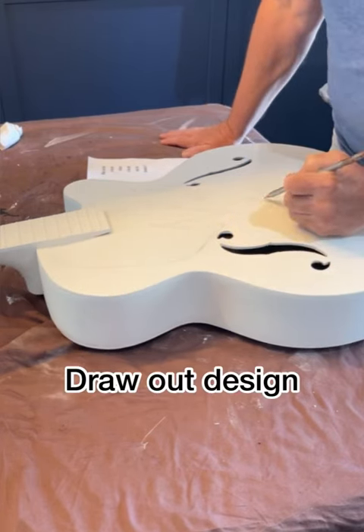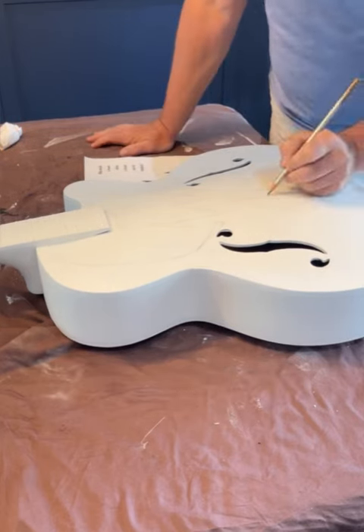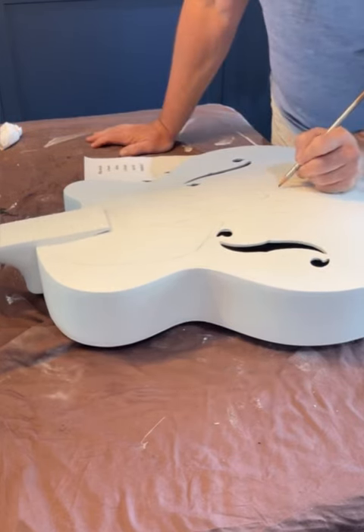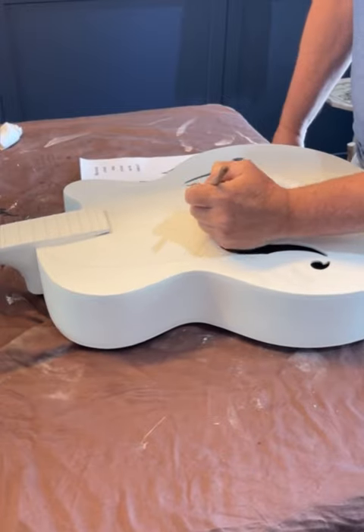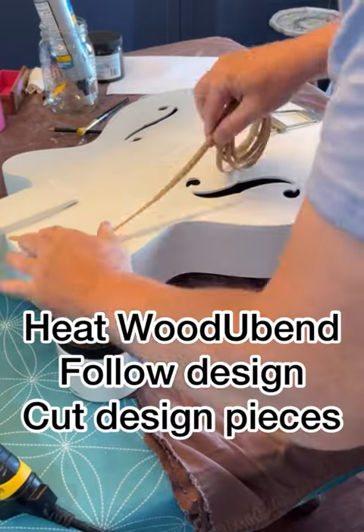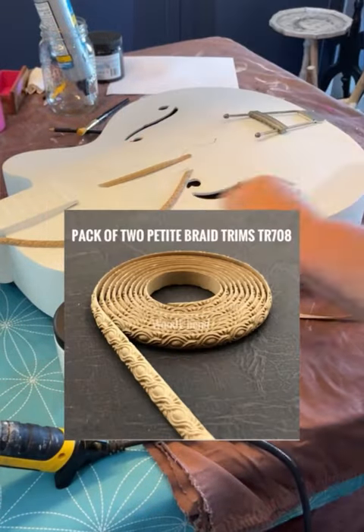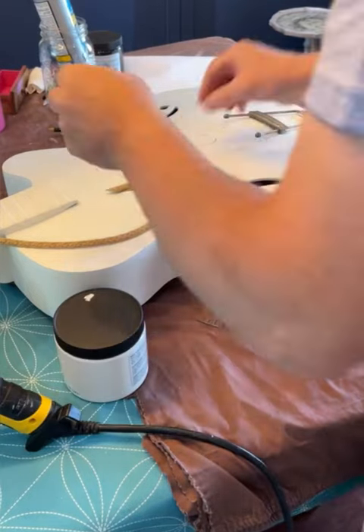Then I sketched out my design on the guitar. The inspiration is the movie poster from What's Love Got To Do With It by Tina Turner. After I had that all sketched out, I knew I had a bit of a plan. I'm going to use some Would You Bend, using the TR708, which is the small petite braid.